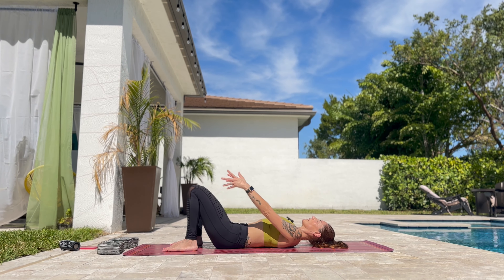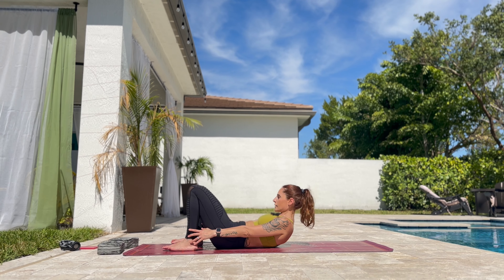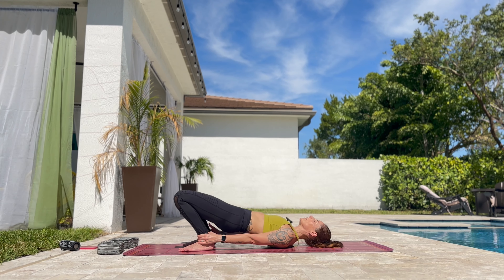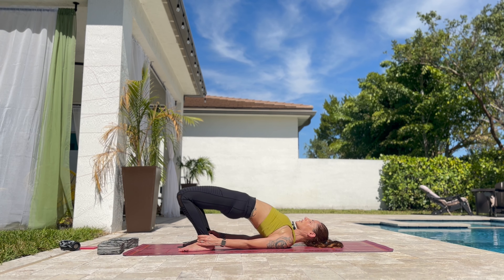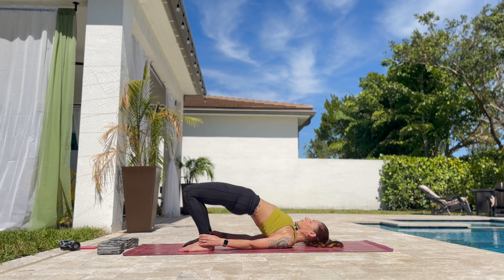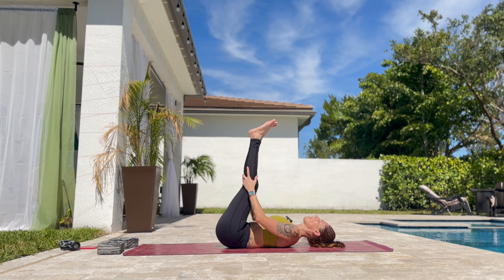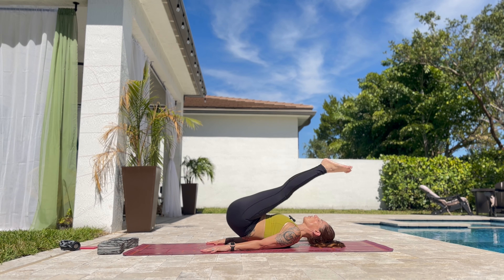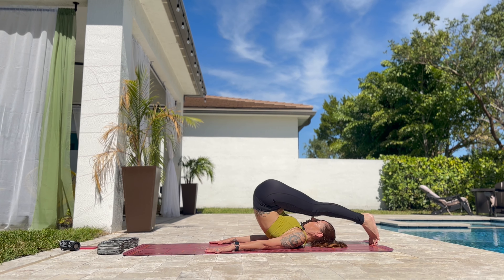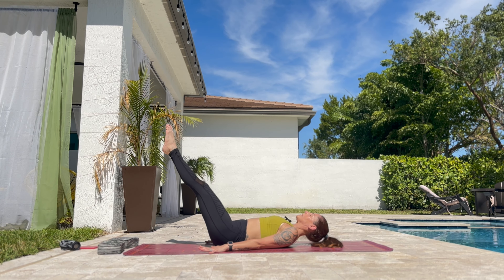And bring the feet down. Lift the arms up. Inhale here. Exhale, reach your ankles. Pull them to the hips. Slowly lift the hips up. Bring the shoulders down and lift as much as you can. And slowly lower the hips down. Bring the knees to chest, lift the legs up. Inhale. And exhale, go back as much as you can. And slowly lower the hips down one vertebrae at a time. And extend the legs. And if you can go to your boat pose, that's great.